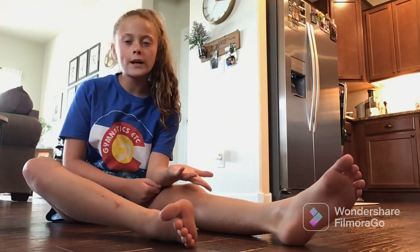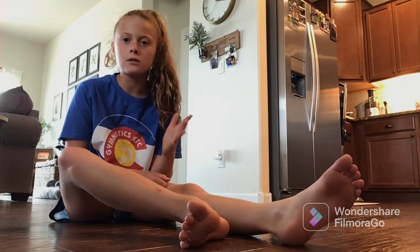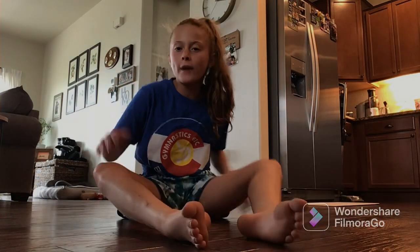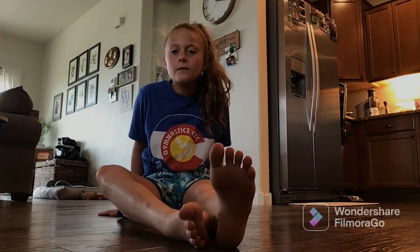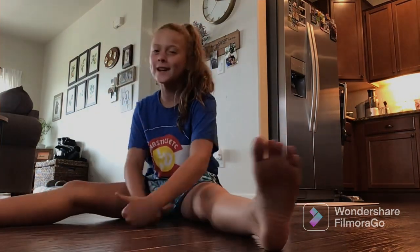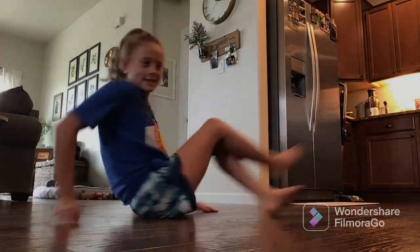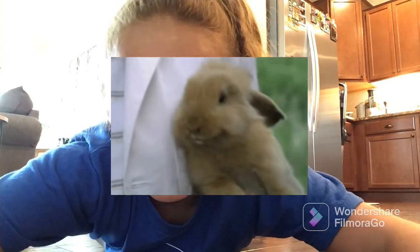I hope this video helped you — this is how I learned to do a cartwheel. You can also use a spotter, but I don't have anyone to spot me right now. Please make sure to subscribe so I can hit a hundred subscribers, and thank you so much for watching!